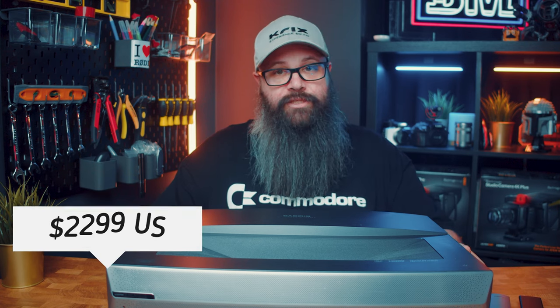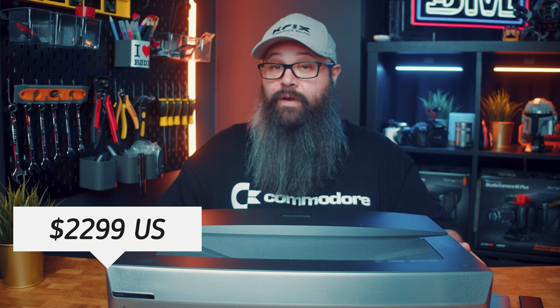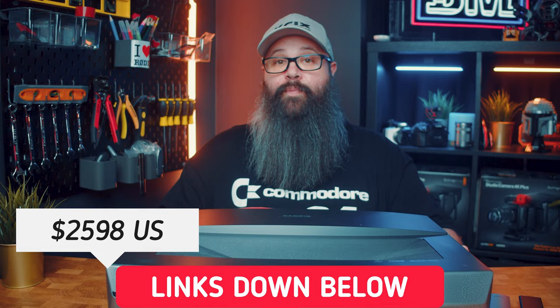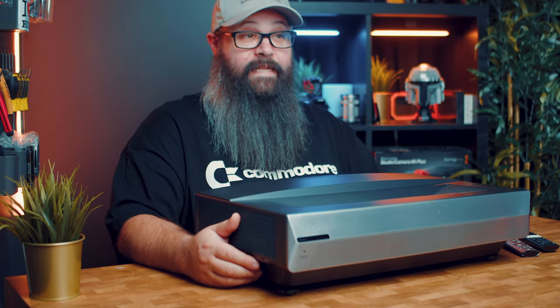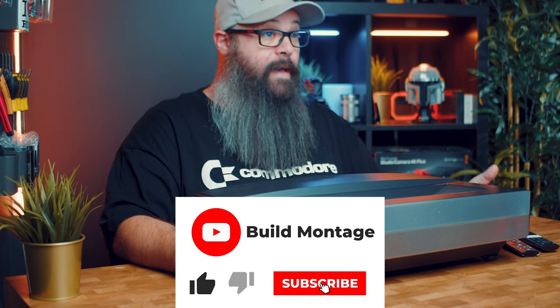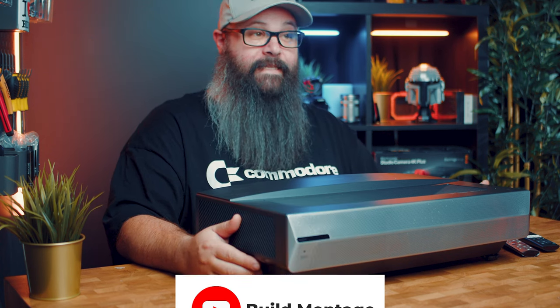Overall, I think this projector presents great value at $22.99, and all bundled together with the ALR screen at $25.98. You can check the links in the description if you want to buy one. I'd like to thank Casiris for sending this in for review — I have thoroughly enjoyed my time with it so far and plan on watching a few more movies later this week. Thanks to everyone for watching.